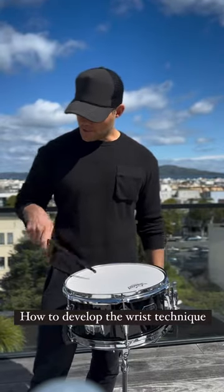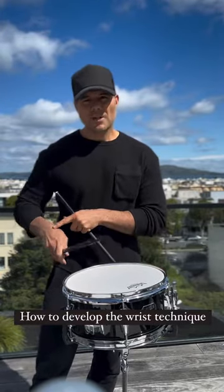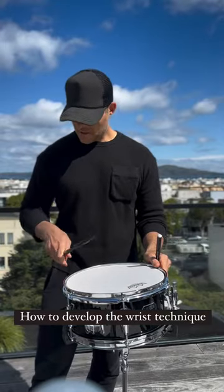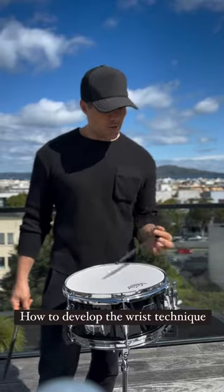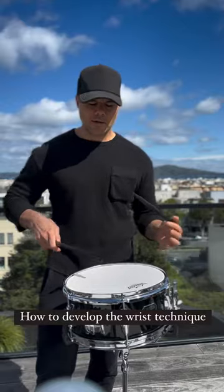What I would suggest is basically working on your Moeller twos, threes, and fours — you can see that's the motion. But when I make it faster, there's a lot less whip but it stays consistent. Same thing with the left hand. Minimize the motion — you're not seeing the whole Moeller thing, but minimize it, and then doing this kind of stuff just fine-tunes the wrist.